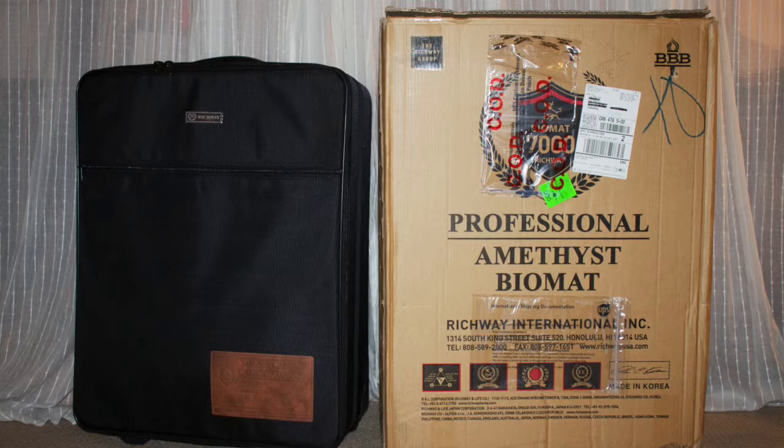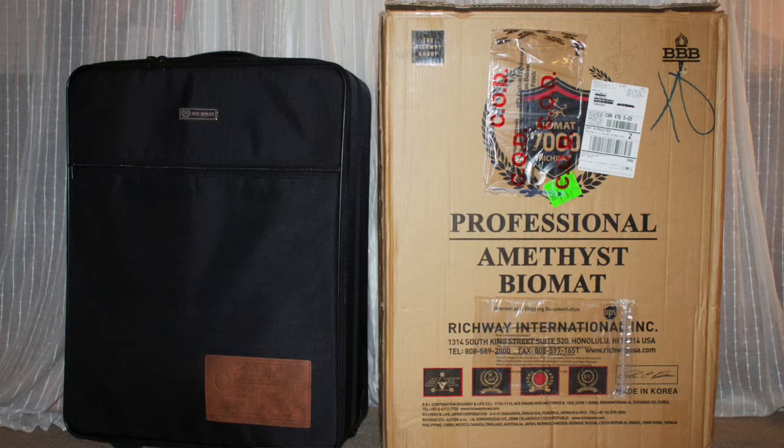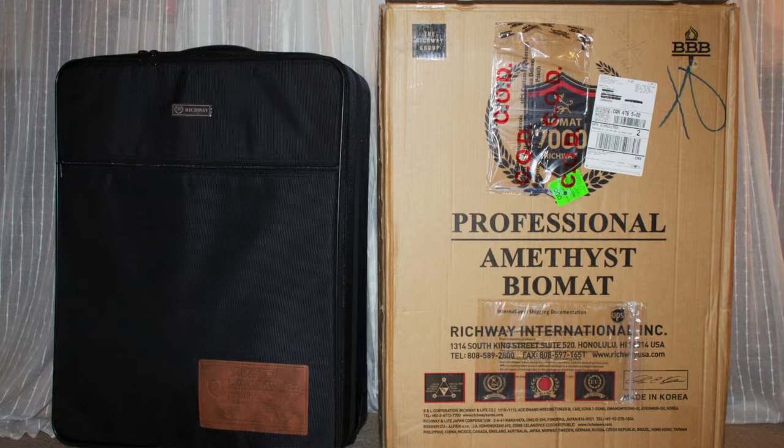Here you can see what the box looks like. It's quite large — about two and a half feet tall by two feet wide and ten inches deep. It weighs 33 pounds.